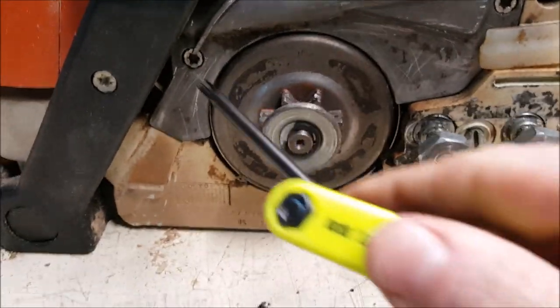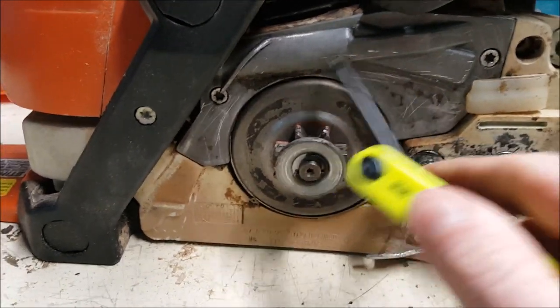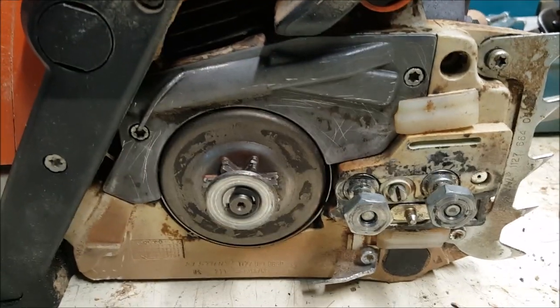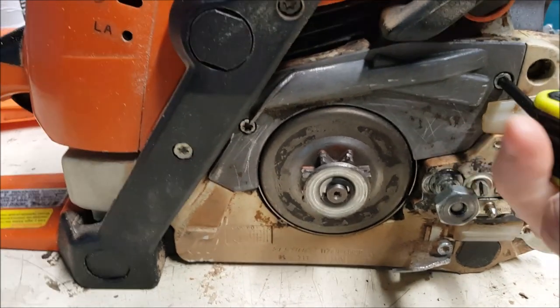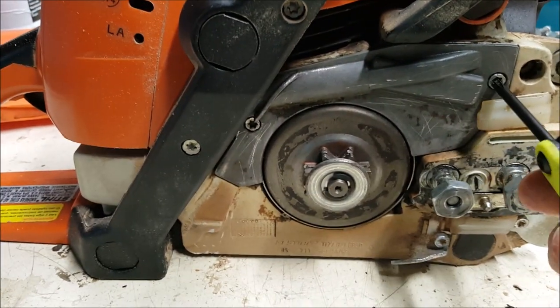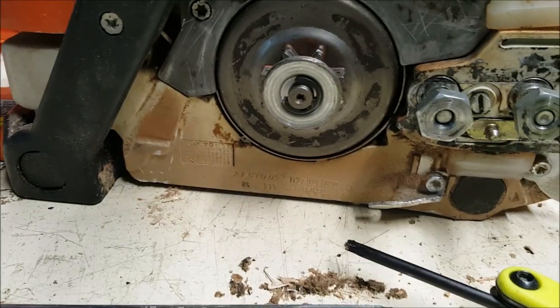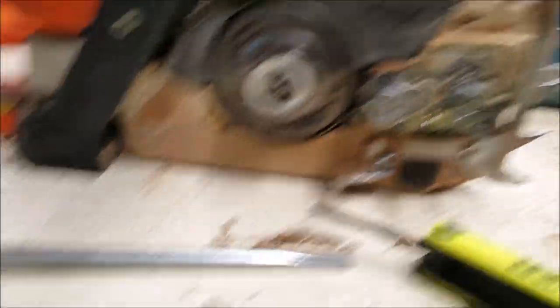This has two screws here, and I'm guessing that all this mechanism is underneath those two screws. So let's pull this off. Looks like I got a little tab here. Set that to the side.